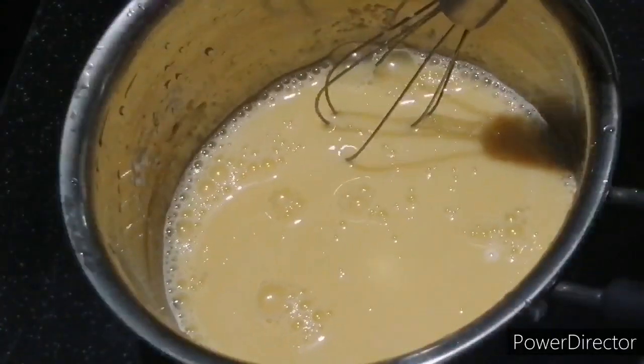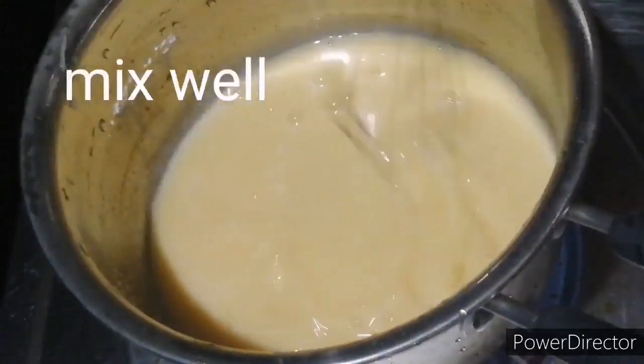Then we will move it and heat it with a low flame.